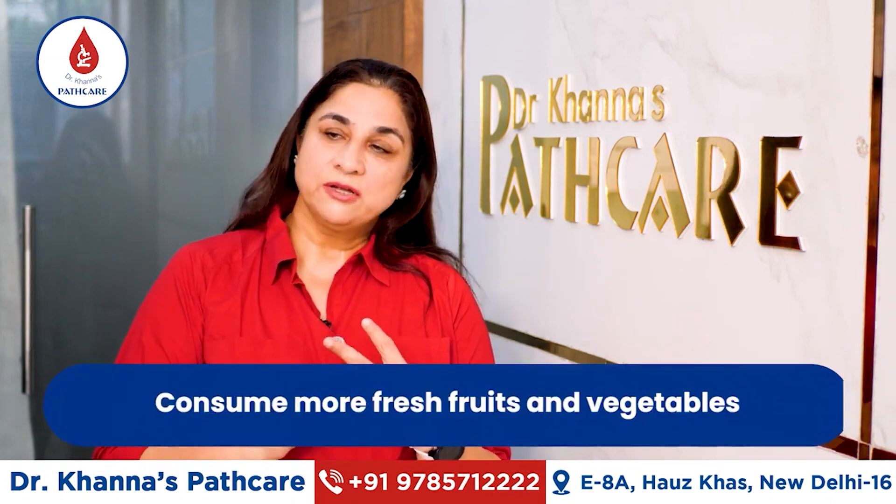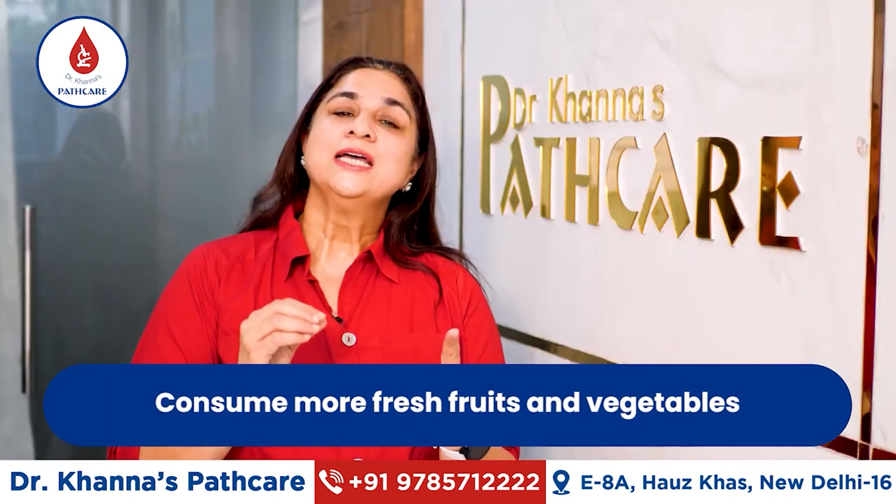Second, eat fresh fruits and fresh vegetables. If you eat fresh vegetables, you will be able to eat less.